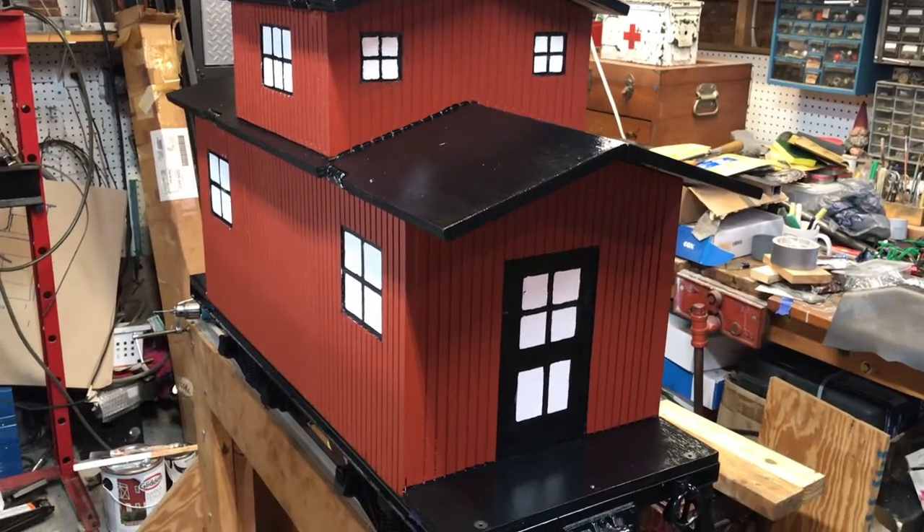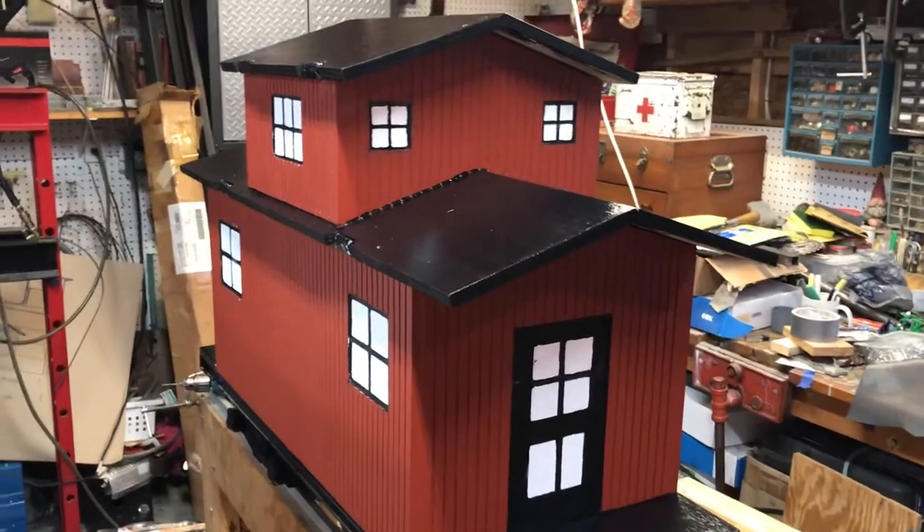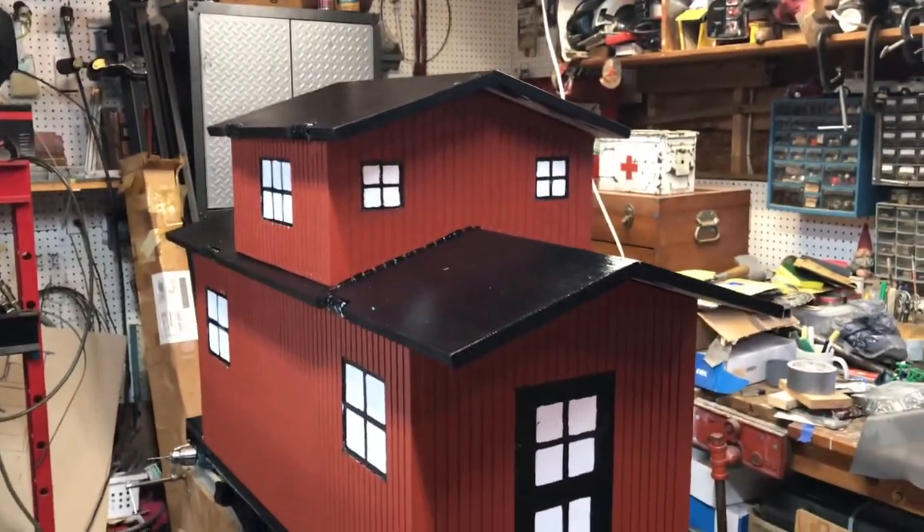Hey again everybody, just a little update on some final details on the propane car — the wooden caboose propane car.